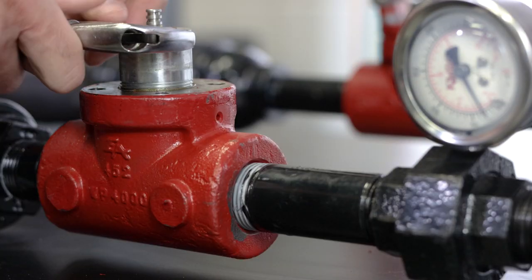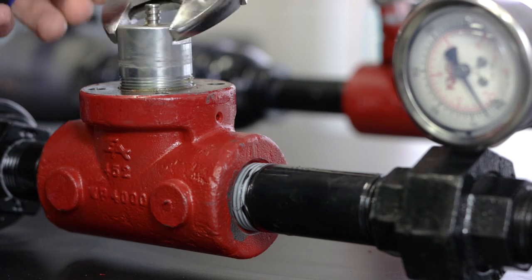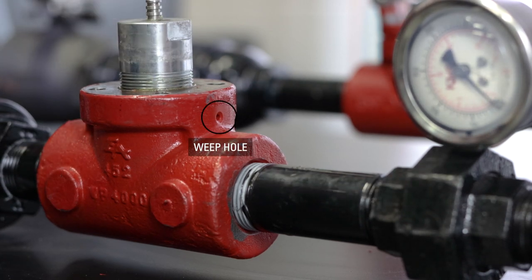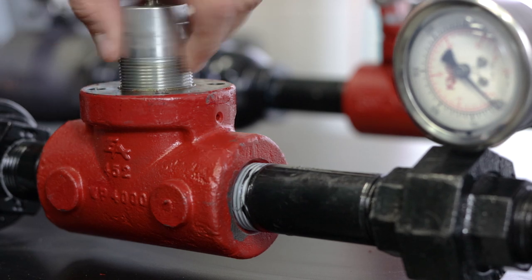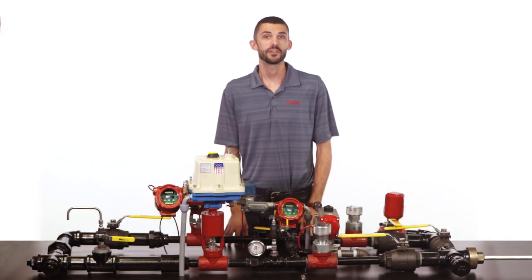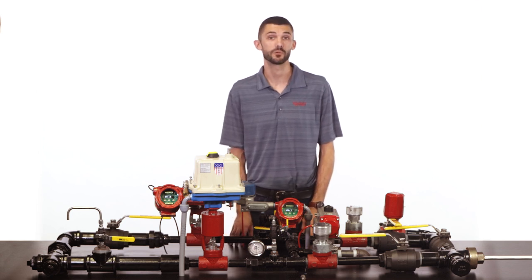When repairing a high pressure control valve there is potential for there to still be pressure inside the valve body. When you start unthreading the stuffing box, there is a weep hole drilled in the valve body that allows pressure to escape before the stuffing box is unthreaded completely. If you encounter this scenario, allow pressure to escape completely from the valve before continuing to unthread and proceeding with your repair.